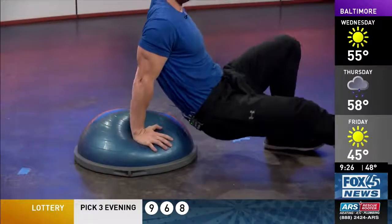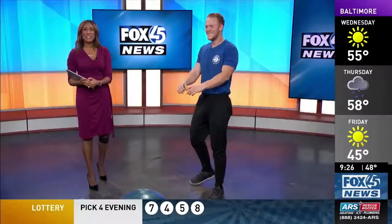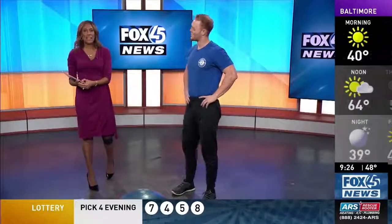It's a versatile piece of equipment, so don't be afraid of it the next time you're at the gym. Make sure you incorporate it into your routine. Evan, thank you so much.